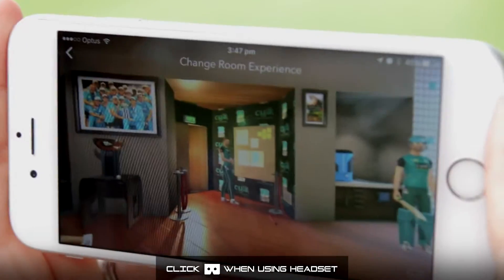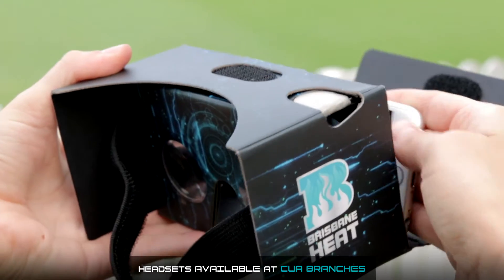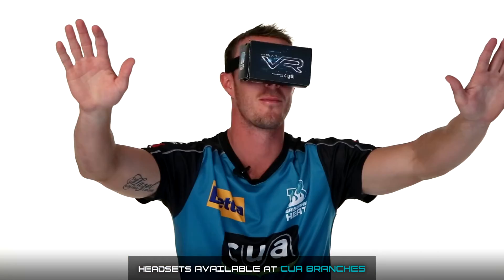Open a video in the Heat VR app. Click on the headset icon on the video screen. Put your smartphone in the back of the headset, then place over your head for a fully immersive viewing experience.